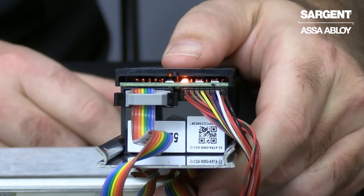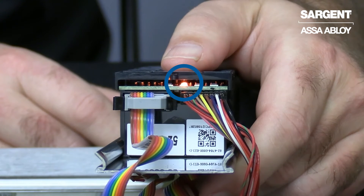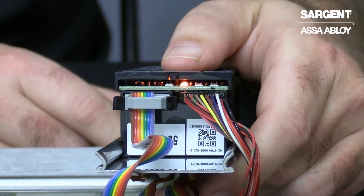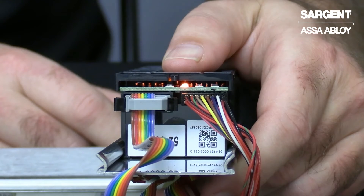In this example, we are highlighting the orange diagnostic LED. When turned on, this means that the blue door position switch wire needs attention. In order to clear this orange diagnostic LED when not using a door position switch, you will need to short the blue door position switch wire to the black wire.